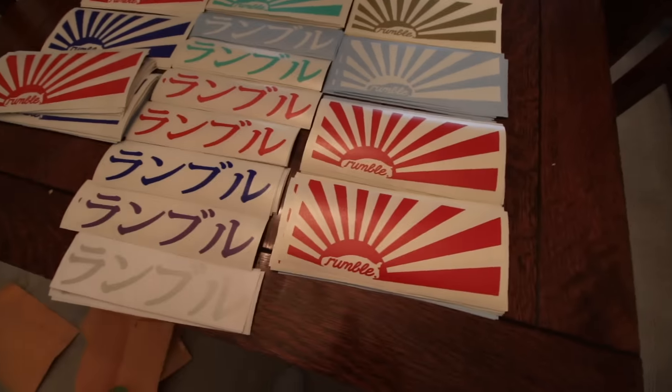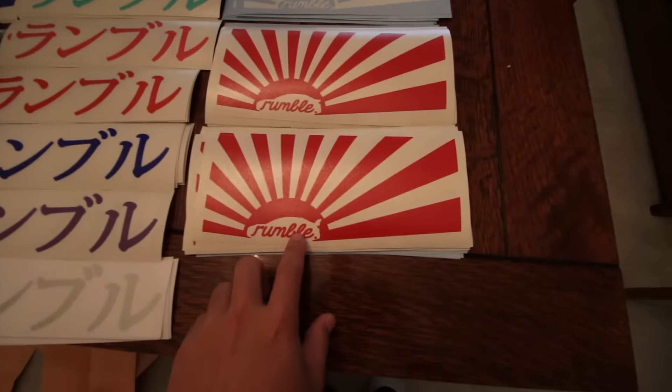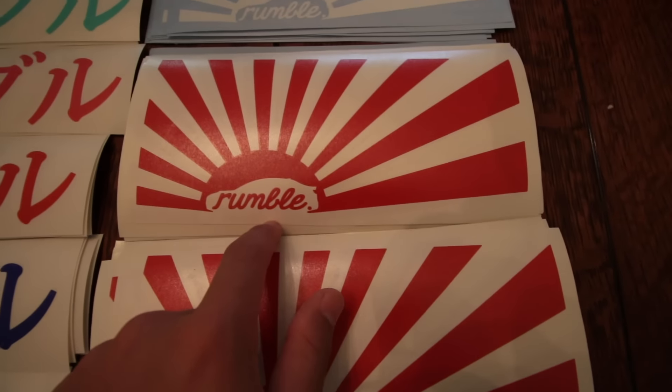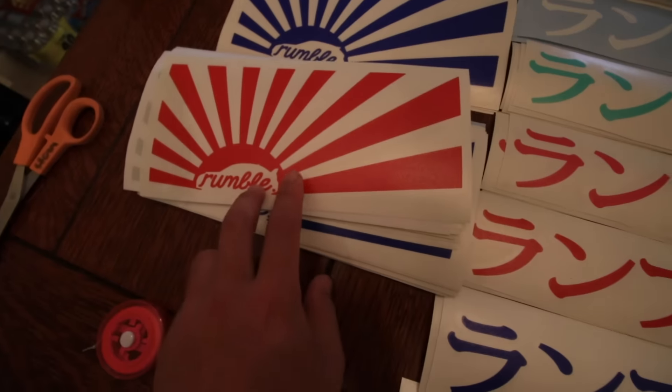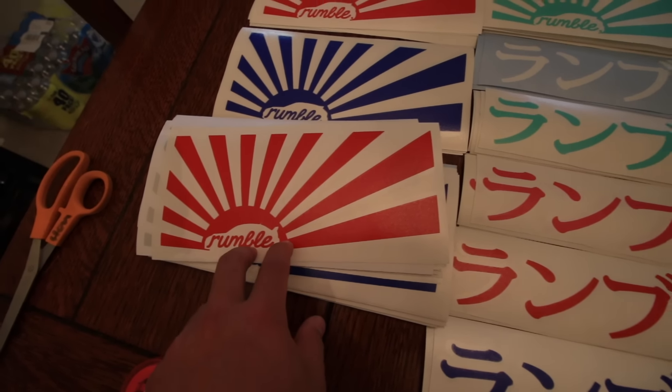So the stickers have arrived. Here they are — we'll go through them. These are the 15-16 STI, the 15-16 WRX, these are all 11-14 hatch, and these are all 11-14 STI sedan.